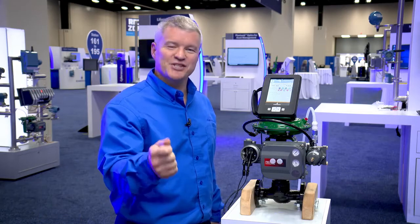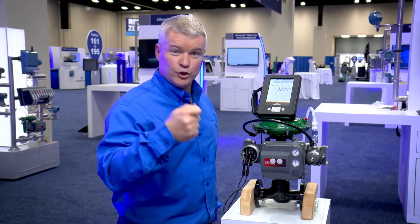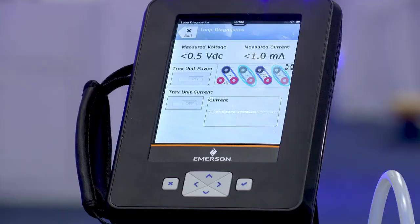Hello, I'm Steven West, Emerson's Business Development Manager for AMS Trex Device Communicator, and I'm excited to share with you another powerful feature about the AMS Trex that makes you able to do more with one tool in the field, safer and more efficiently. That app today is the Loop Diagnostics.